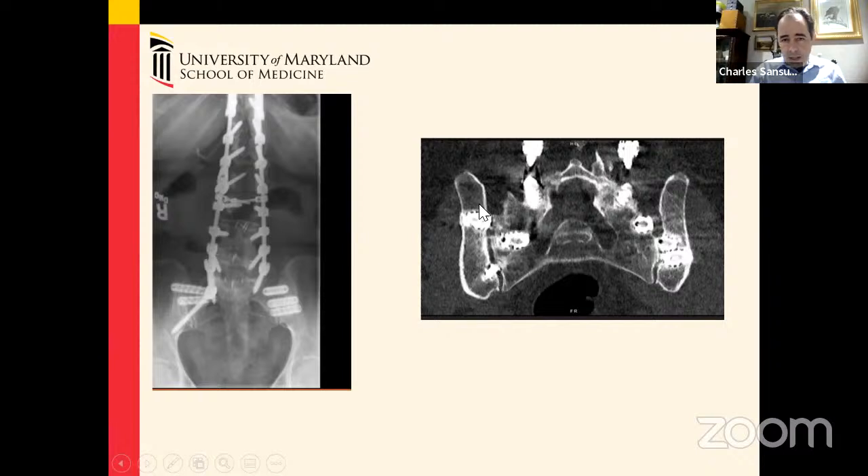You can appreciate a little bit of a halo around these screws, indicative of persistent motion, and there is no bridging of bone adjacent to the screws — indicating that this was a non-union. This CT scan was taken well over two to three years after these screws were placed, and this was all done in stages.